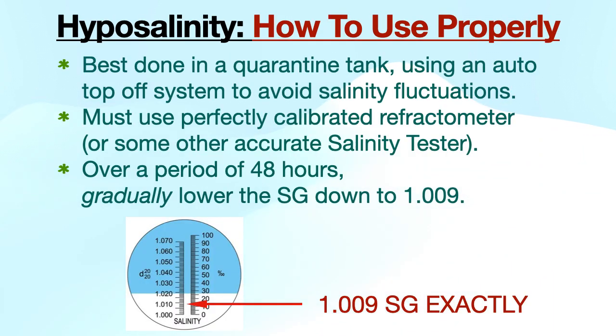Hyposalinity is best executed in a quarantine tank. Place any fish you wish to treat in a quarantine tank with the SG and temperature matching the tank they are coming from. Over a period of 48 hours, gradually lower the SG down to 1.009. You must use a perfectly calibrated refractometer or some other accurate salinity tester at all times, and an auto top-off system is also highly recommended.